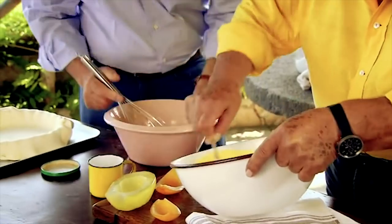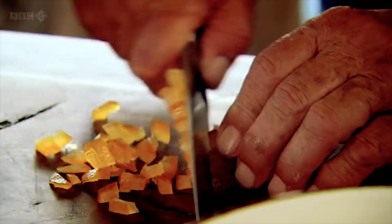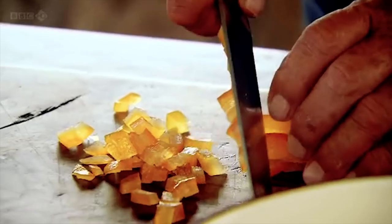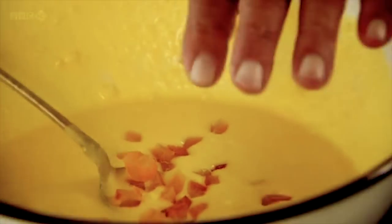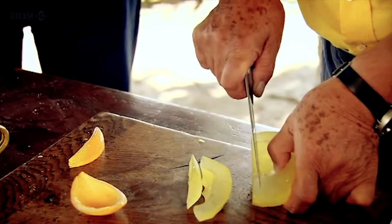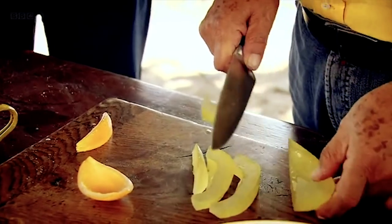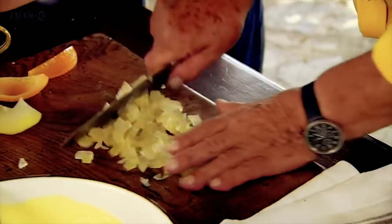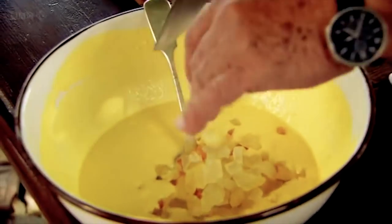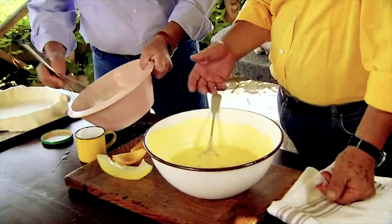Now you want to beat the whites a bit — beat them stiff. We have here the orange peel, which is wonderful as well. Now what I do is cut this in cubes and put it in here. And now the cedro. You find this in almost all the desserts outside of Italy. Don't be lazy. And voilà.